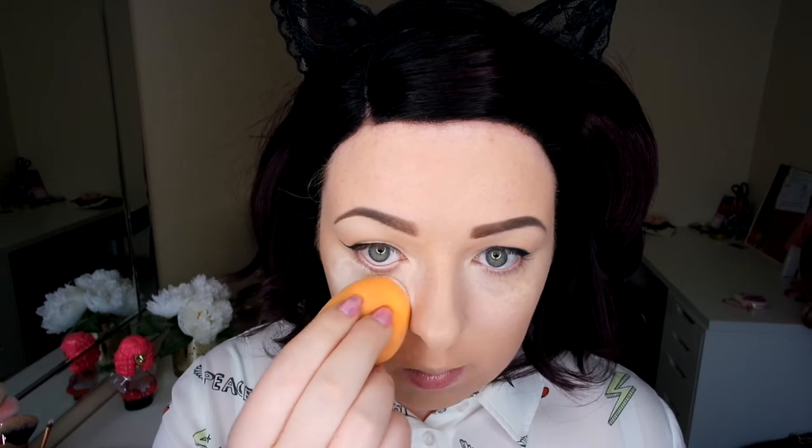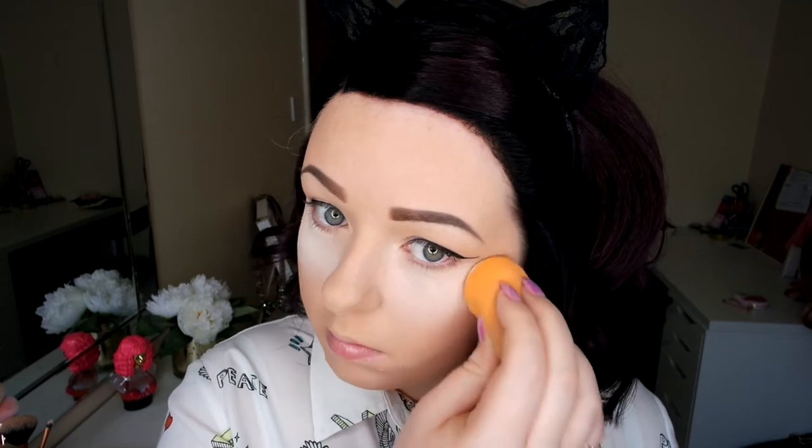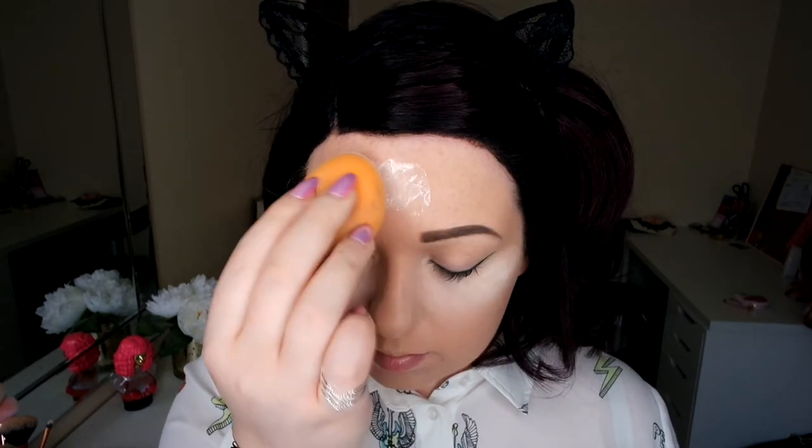Now I'm going in with my favourite translucent powder. I love this powder because it's really finely milled — it's amazing for baking with and just to dust all over as well. It gives a really bright finish. I don't have oily skin but I do like to go over my T-zone and where I have lines, like my smile lines. It gives a really flawless finish to my foundation and makes it last all day.